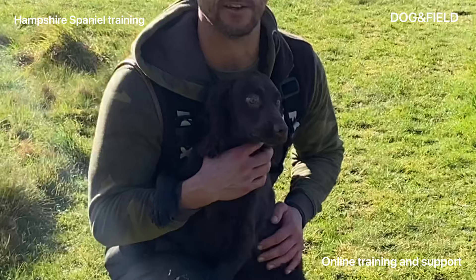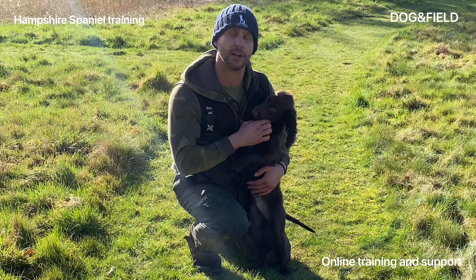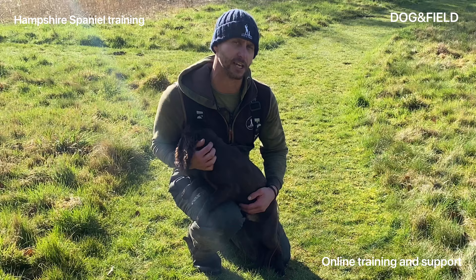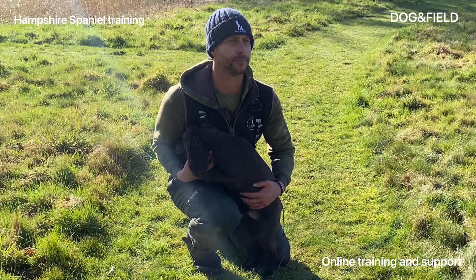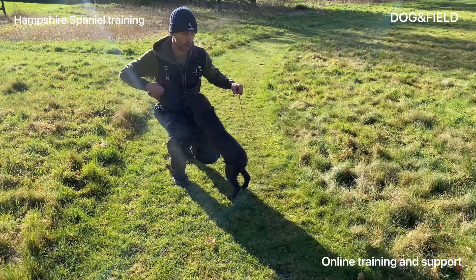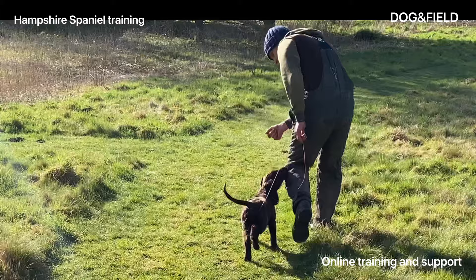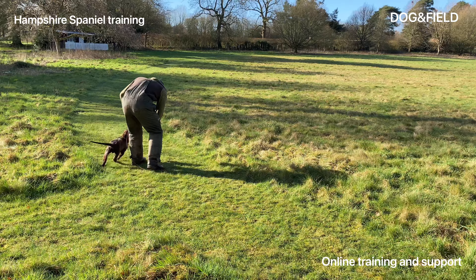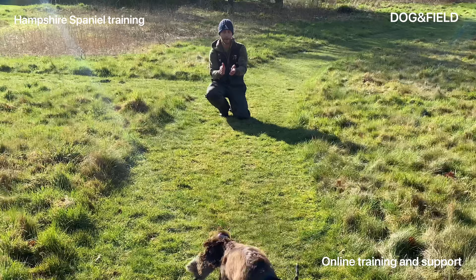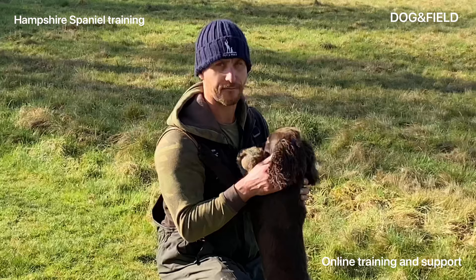So we've worked up to what I would call a steady retrieve using the training line. I'm now going to put the retrieve down, walk him away, walk him back, sit him up just in front of the retrieve, and then send him for it. It's really important that the dog can see the retrieve because you're disconnecting from it by walking away. When you come back, the visual aid of the retrieve is really important. This isn't about hunting for a retrieve — this is just about understanding a command. As soon as he looks at me, I release him onto the retrieve. That's really important at this point.